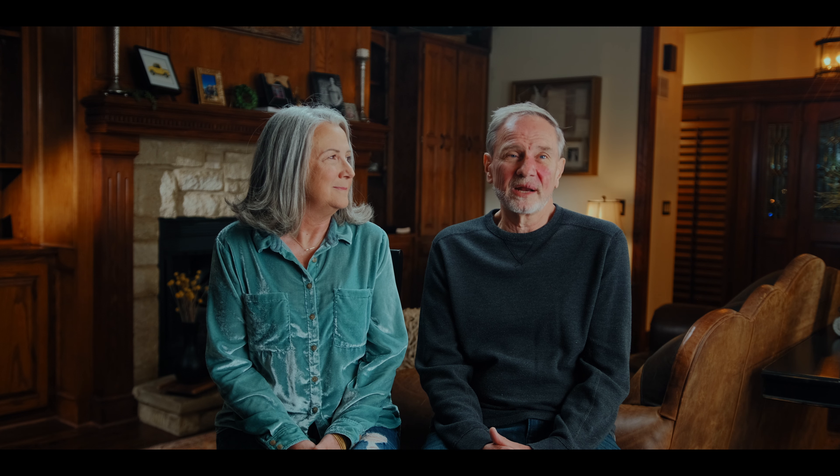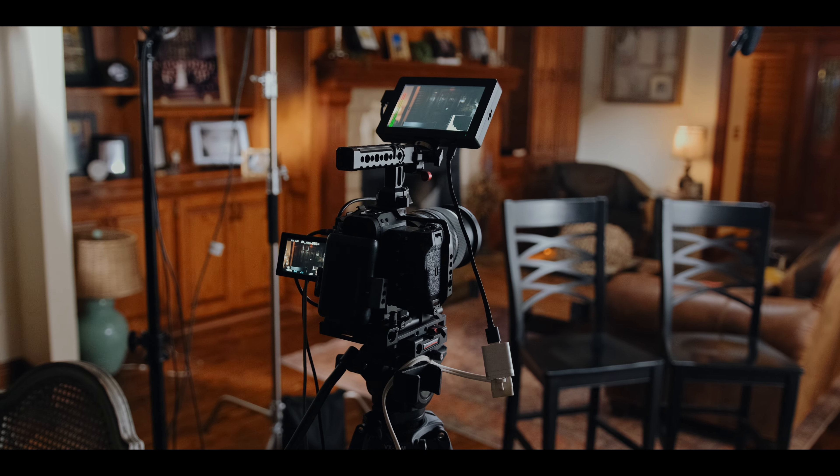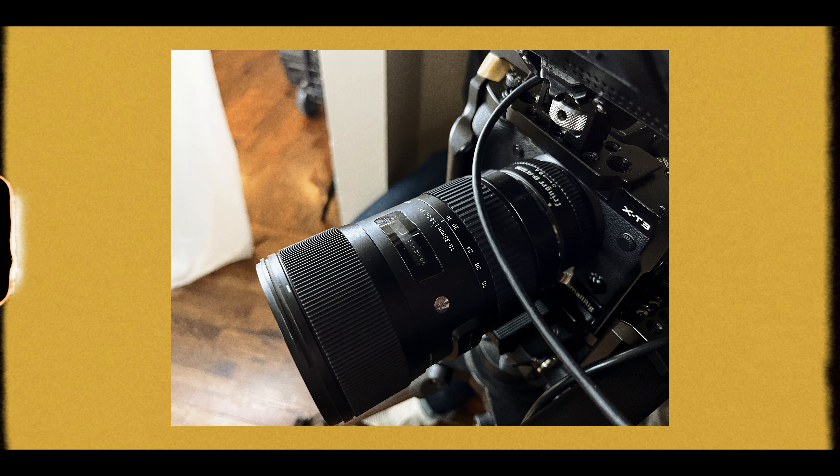The corner to the right would have been the kitchen, which didn't make sense for this video. The other two corners had very large windows, and once the sun was completely down, those windows were going to be black and reflections would be super hard to deal with. I picked the chosen corner mainly because it was the most visually interesting, and it had the most flexibility for light placement without dealing with weird reflections.